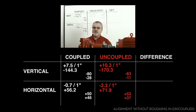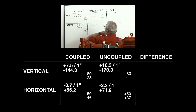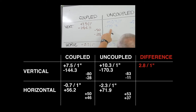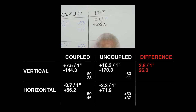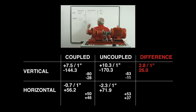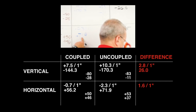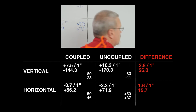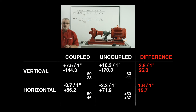Let's add these two together and see the difference in coupled and uncoupled values. Our vertical angularity was 7.5 coupled, 10.3 uncoupled — a change of minus 2.8 mils per inch. Our vertical offset was 144.3 coupled, 170.3 uncoupled — a change of 26 thousandths of an inch. Vertical angularity was minus 0.7 coupled, minus 2.3 uncoupled — a change of minus 1.6 mils per inch. And our horizontal offset, 56.2 minus 71.9, gives us a net of minus 15.7 thousandths of an inch. So we can see there's quite a bit of difference in these values whether this machine is coupled or uncoupled.